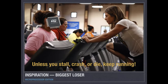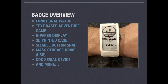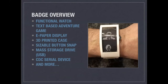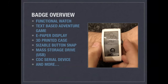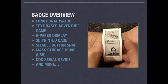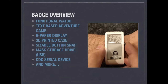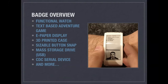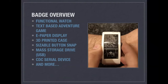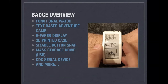I was chewing on those goals and came across a Dick Tracy comic. That was it — that's what we're going to do. Basically, the badge is a functional watch with a text-based adventure game built into it. It has an e-paper display and a 3D printed case. On the bottom there's a snap button to resize it to your wrist. It's also a USB mass storage drive and a CDC serial device, and there's a lot more going on that I don't want to reveal at this time.